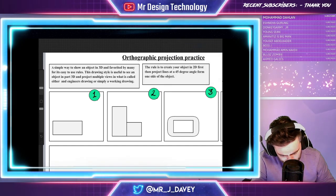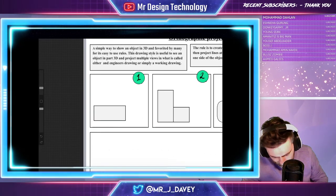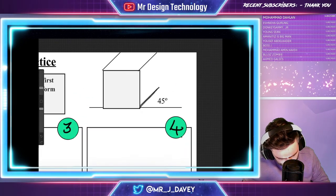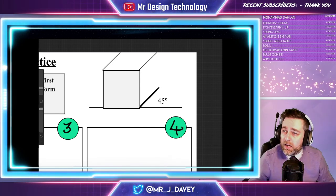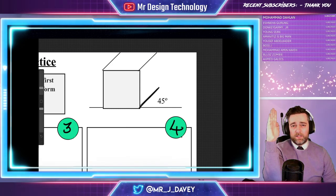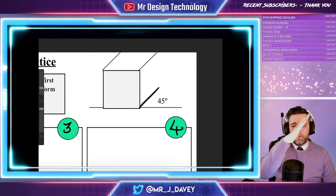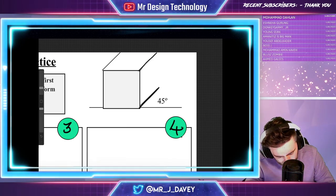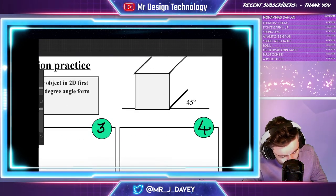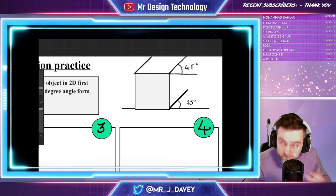I'm going to create a new layer so I'm not drawing on the same thing. Looking at number one — it says we have to project a 45-degree angle, so what does that look like? A 45-degree angle goes off like that. Where you've got your vertical going straight up and down and your horizontal going straight across, the 45-degree angle is right in the middle. That's how I train students to look at it.